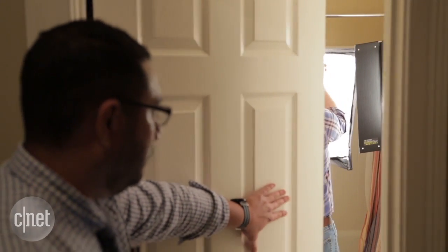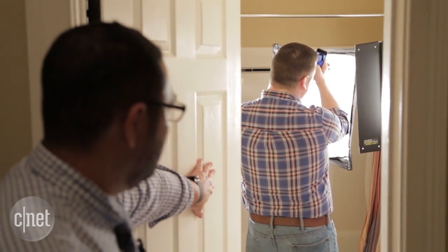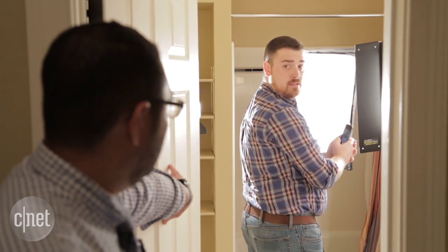Wait a minute, that doesn't make any sense. Did we check the bathroom? What are you doing in here? What is all this stuff? You're using this to take selfies? Do you know how much it's going to cost us for electricity?